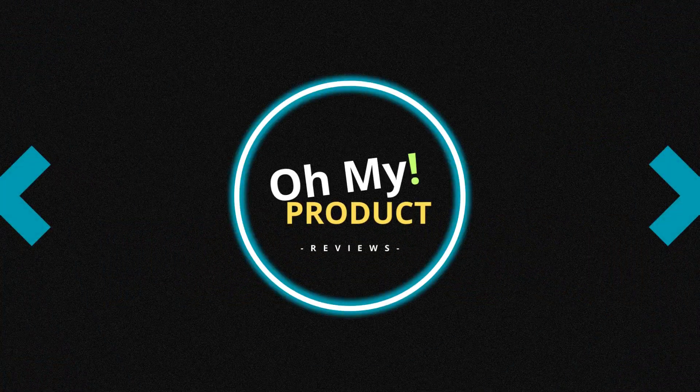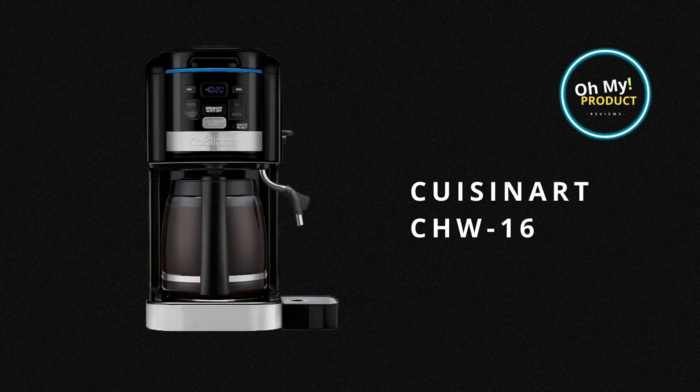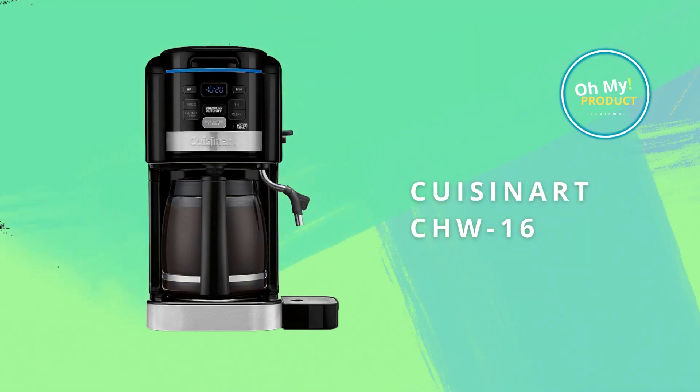Hello and welcome to Oh My Product. Today we're talking about the Cuisinart CAW-16, not just a coffee maker, but a beacon of convenience and efficiency.